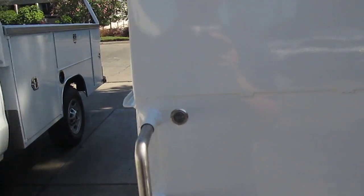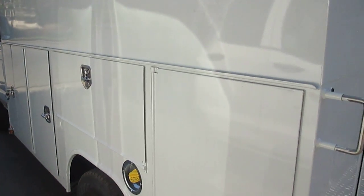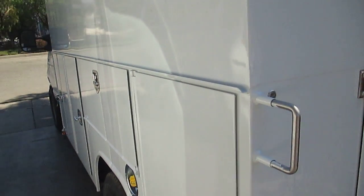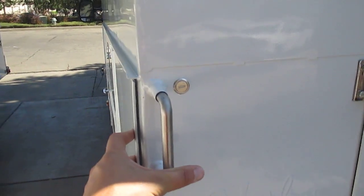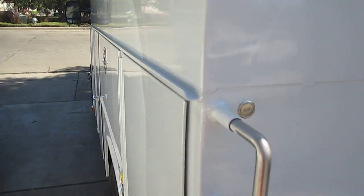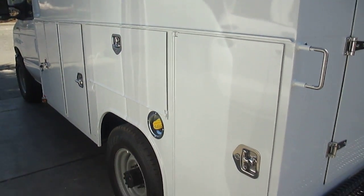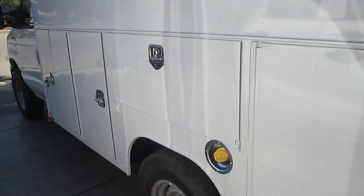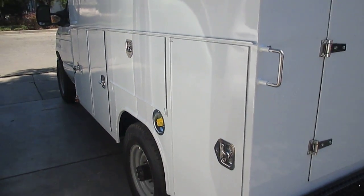We have a Masterlock system, and the Masterlock system is unique. It allows us to lock all four compartments on either the driver side or the passenger side of the truck at one time by just pushing the bar forward and engaging that lock. That's really easy because on the job site, you don't want to be fumbling around with opening all four compartment doors each time you come back to the truck — it can be a real hassle.